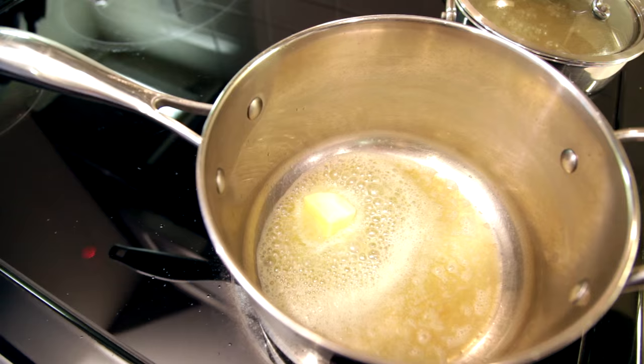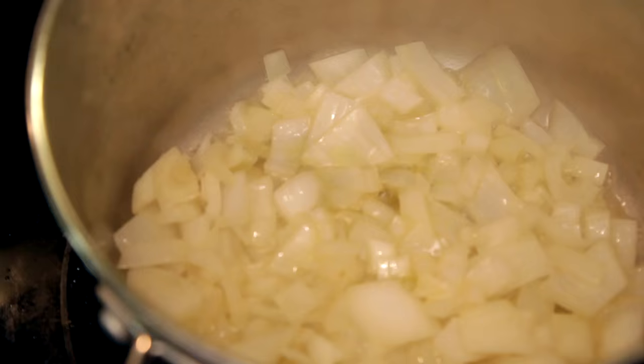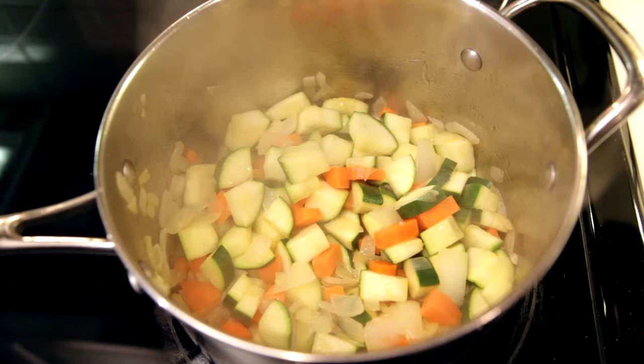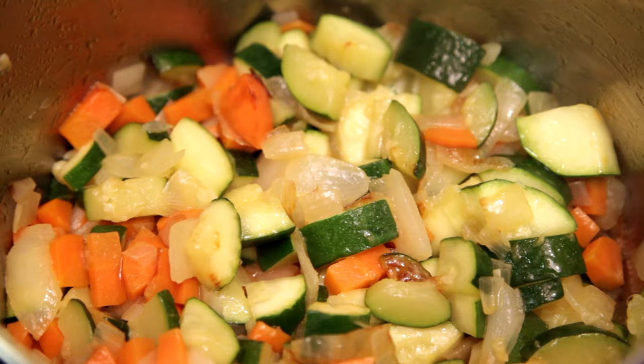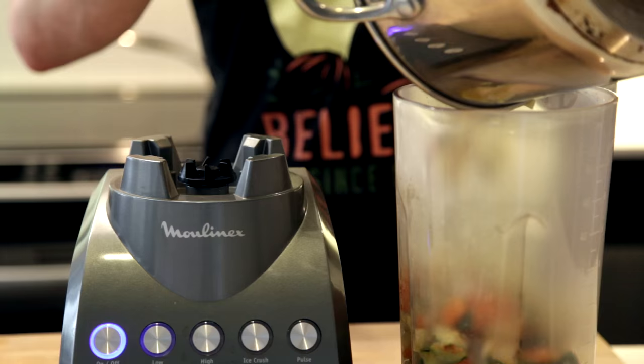Now we'll start our sautéing with a tablespoon of olive oil and a good chunk of butter. Once that's melted, we'll add our onions and cook them down for about two minutes before we add our zucchini and carrots. We'll cook this down for another three or four minutes until the onions are clear and the zucchini is just starting to brown.